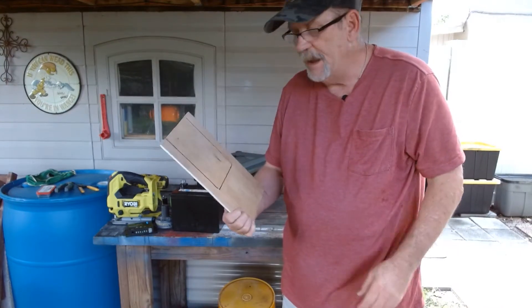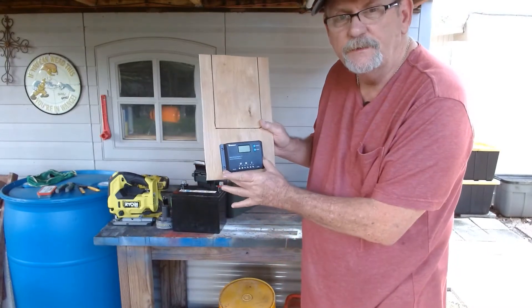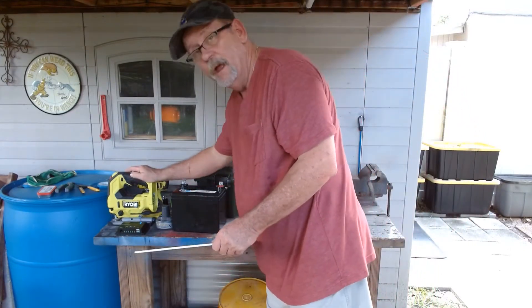That's going to be the bracket that holds your battery in place in the box. Plus you need this extra room here to put your charge controller. So let me get this cut and I'll be right back with you.